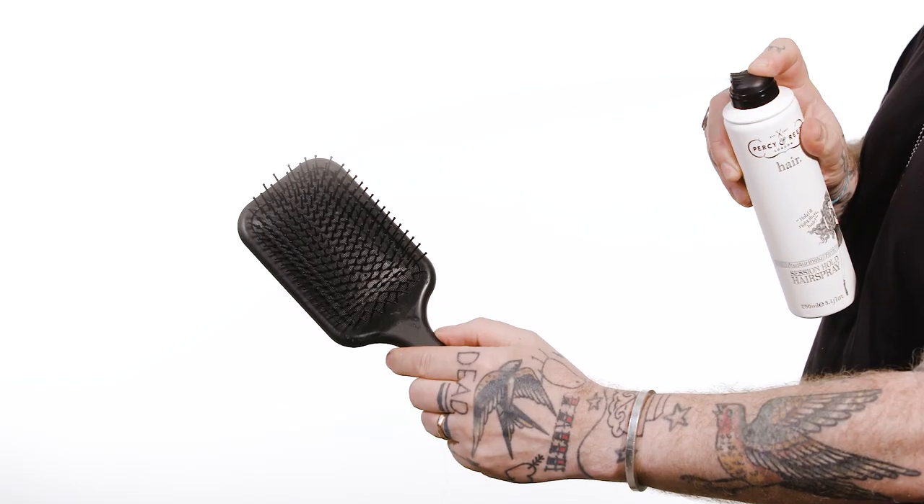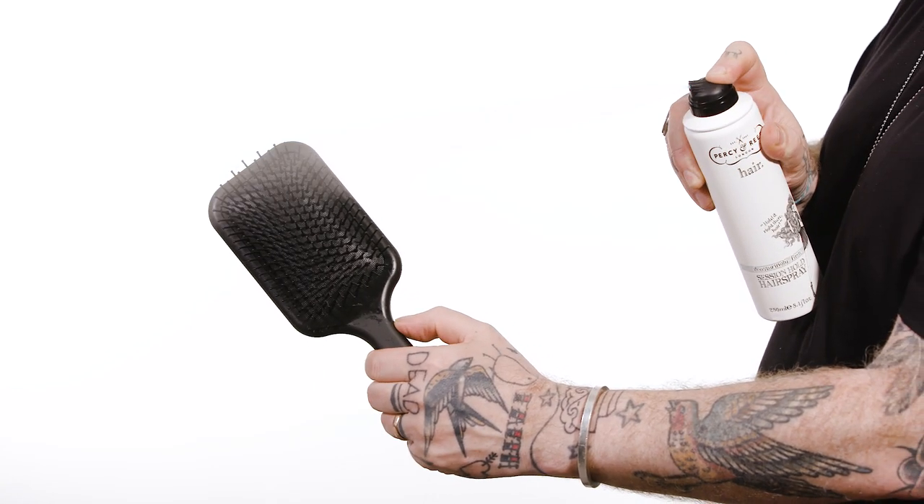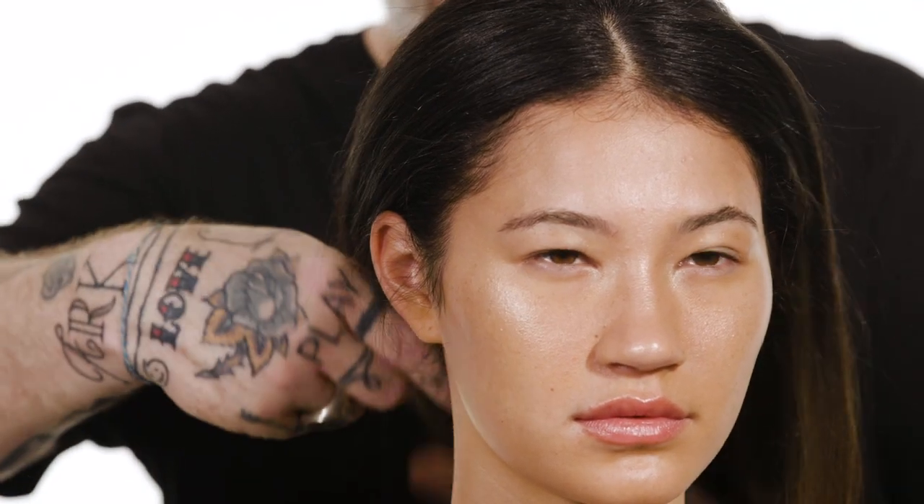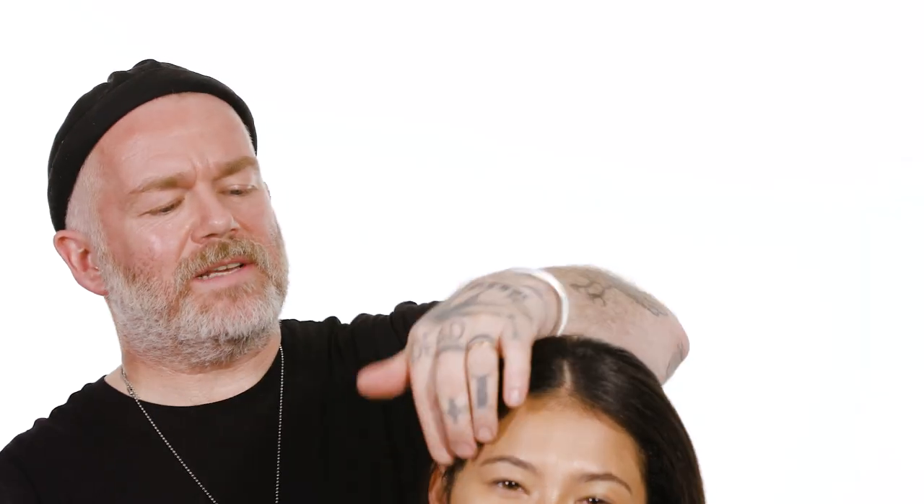A really great tip — something we would always do — is spray your brush. I'm using my GHD Paddle Brush here as my finisher and I'm using the Percy & Reid Session Hold Hairspray. It's a really ultra light hairspray and I'm just smoothing that through the hair with the brush, so you get the hold without that helmet-like feel. Where the weather is humid, that's really important because you don't want the hair to start to get sticky and heavy.